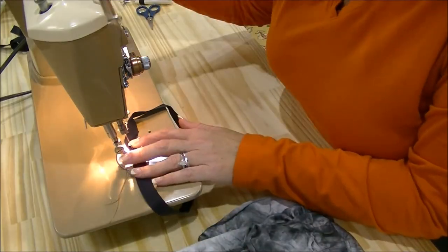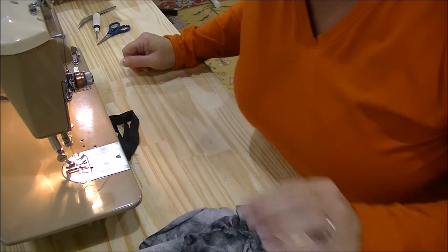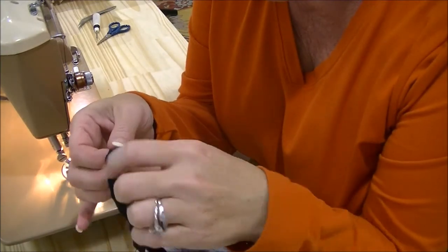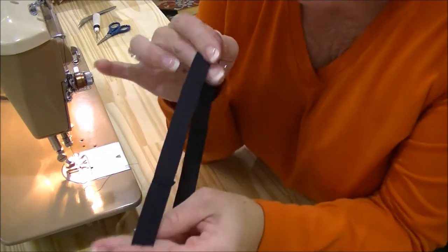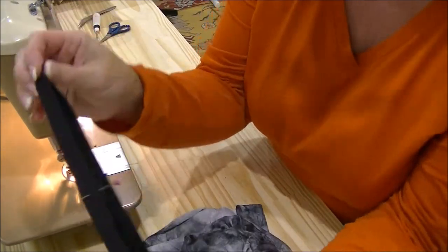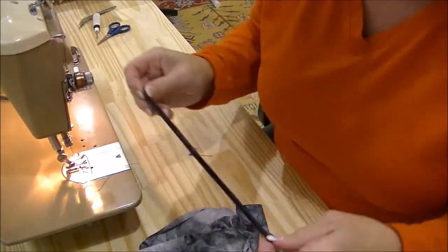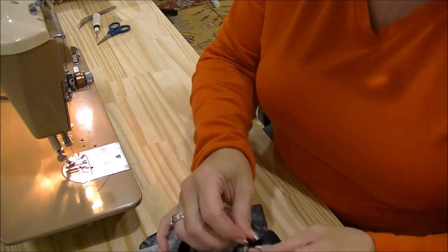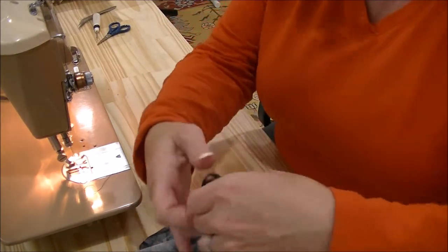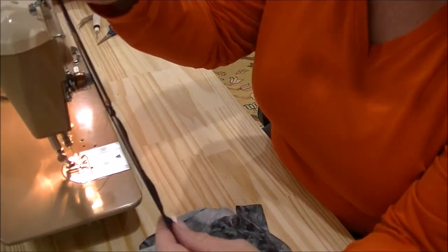My battery died — I apologize for that. I don't know how far I got, but I sewed my elastic together. Then I sectioned it into quarters: half to the front, and then those two meeting in the middle.